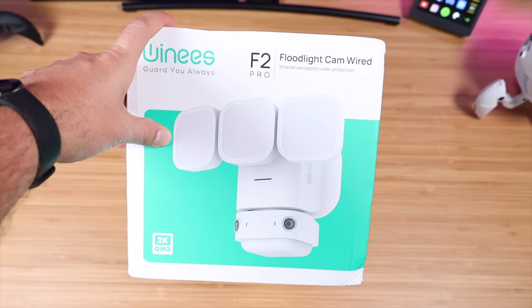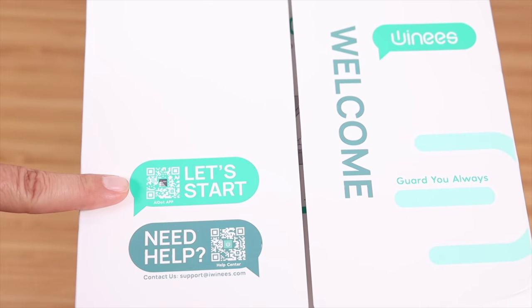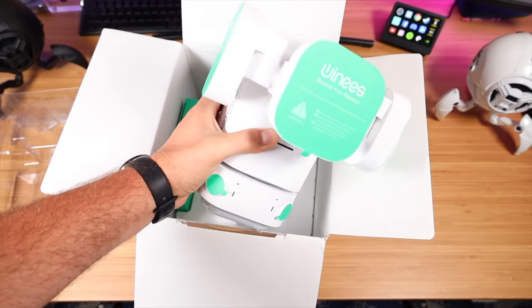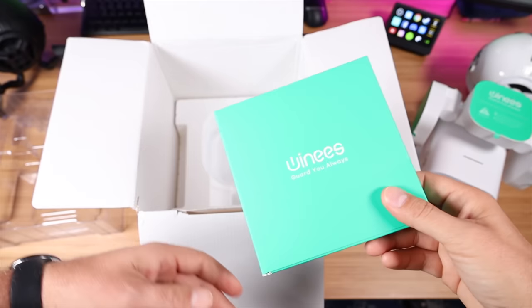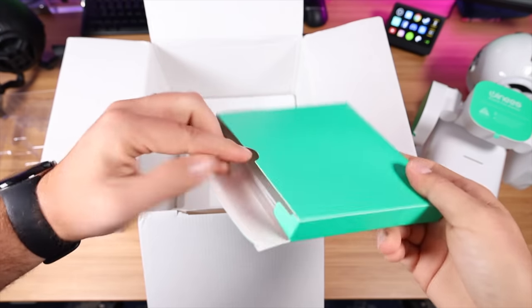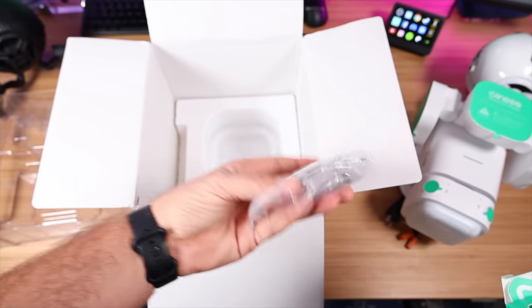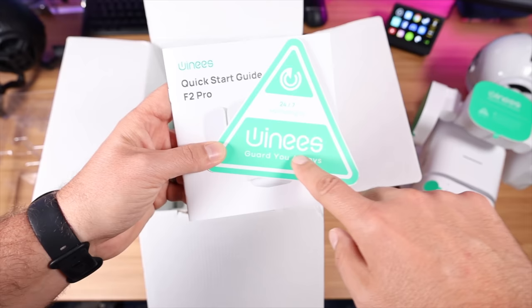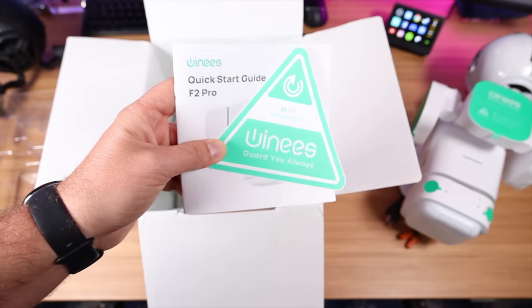First up, let's take this out of the box and see what we're working with. As soon as you open the box there's a QR code to grab the application — you probably want to do that first. Right up front we have the floodlight camera, and then there's an accessories package with all of the installation hardware you're going to need. We've also got a quick start guide and a sticker so you can let your neighbors know your house is monitored by the Winnie's F2 Pro.